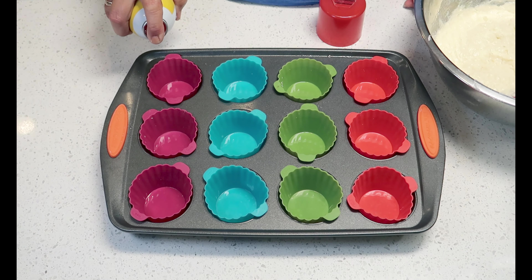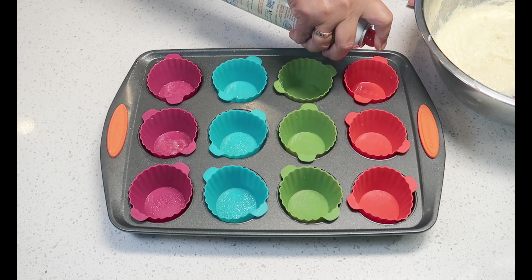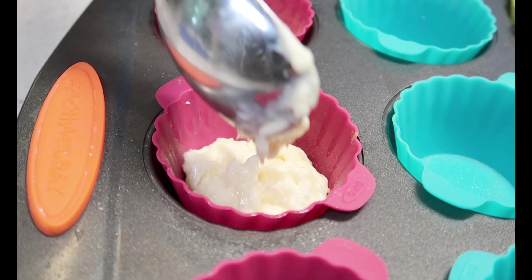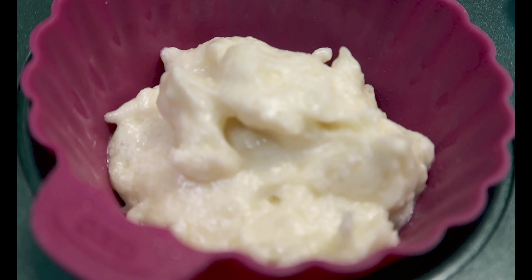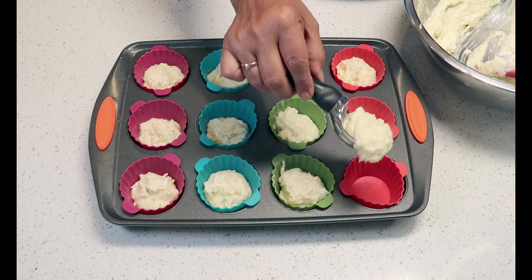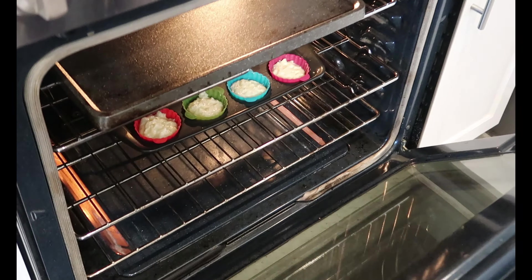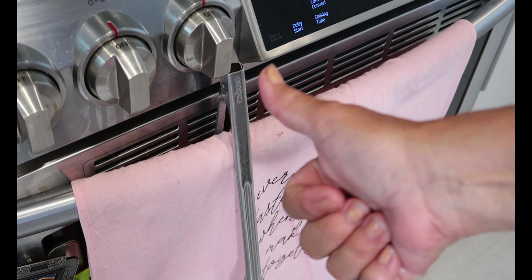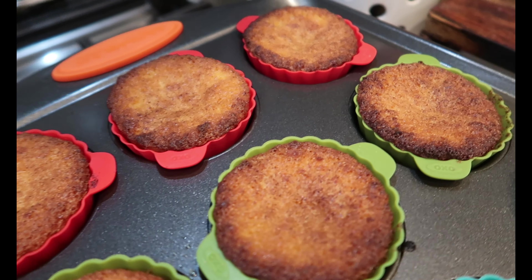Prepare a cupcake tray and use an ice cream scoop to distribute the batter evenly. Make sure to preheat your oven to 425 degrees and bake for 14 minutes. Let them cool slightly and enjoy.